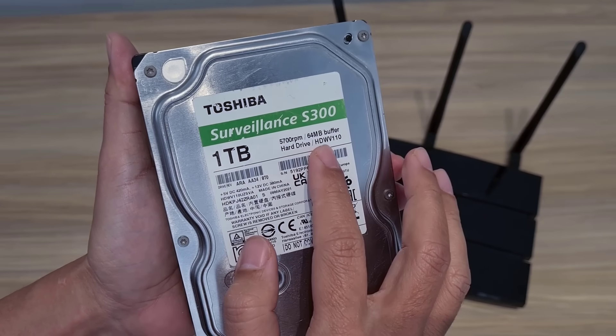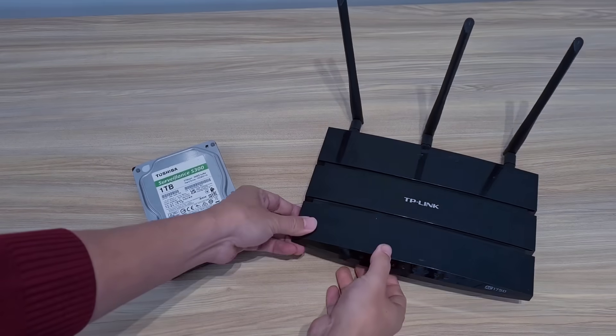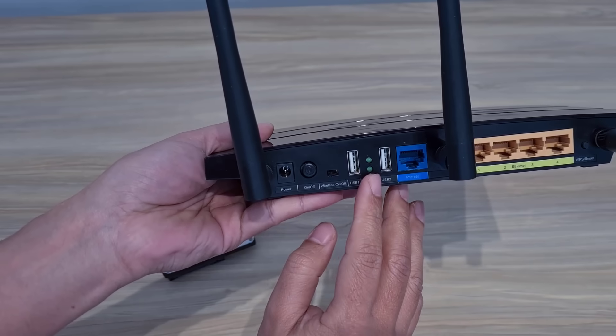Here I have a traditional hard drive. I use it because it gives me a large storage capacity. And a TP-Link router is a must — make sure your router has a USB port.